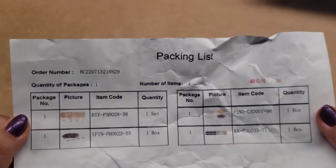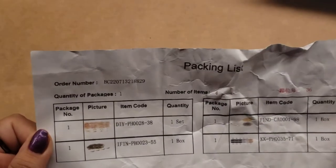This is my package — it finally came. These are my orders. I got four things from them and I'm super excited to come and share with you.